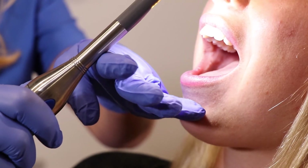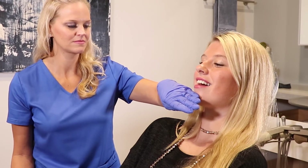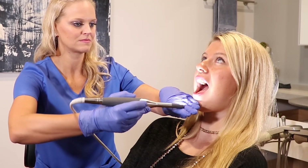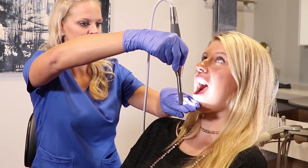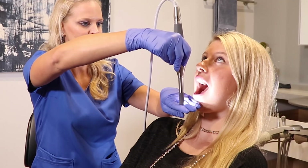Upper arch: hold the camera with the pencil grip. Place 4 fingers feathered down on the chin and place the camera between your first and second finger. Have the patient open wide and stand the camera straight up. If the lips are covering the anteriors, have the patient smile while they are open.